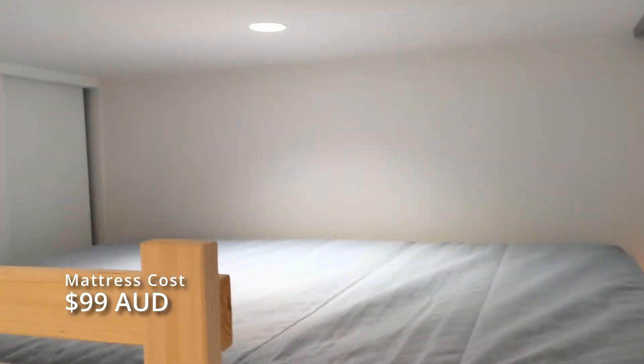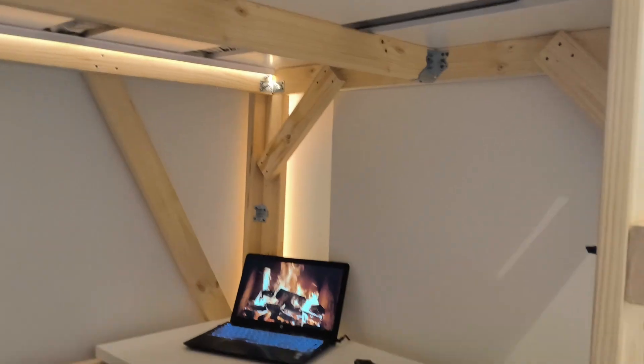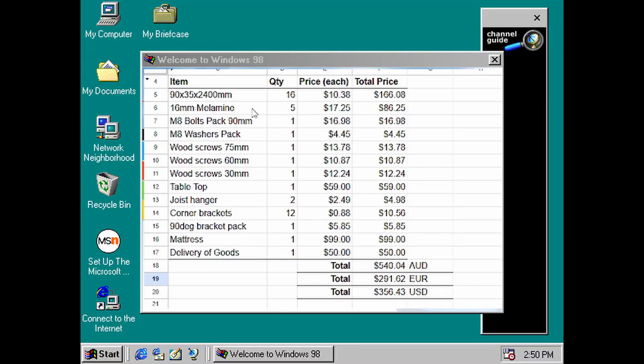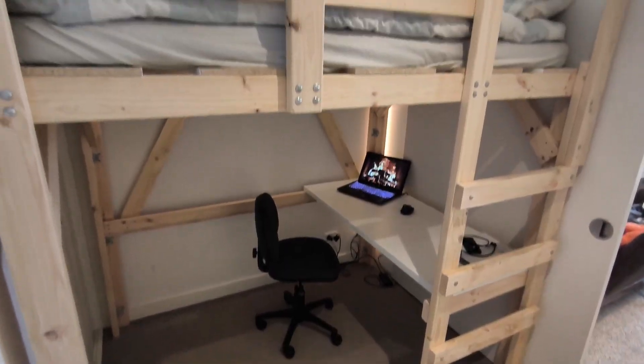Here we have a double mattress from IKEA up on top of the finished bed — it still needs 2 or 3 days to fully inflate. Here's a breakdown of the total cost: it came to a grand total of $540 Australian dollars, which is about half the price of the basic IKEA model, and that doesn't even have half the features. Timber was the most expensive item at about $250 for both the framing and the melamine. The loft bed adds so much space to the room and doubles as a study or office with the desk underneath.